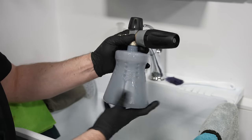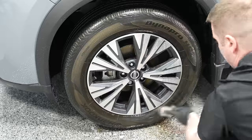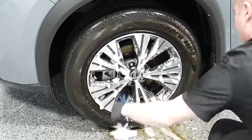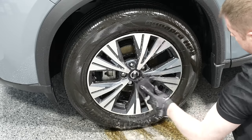I prefer to apply this on dry paint, however some prefer to pre-rinse before applying a snow foam - it's up to you. Use common sense: if the vehicle is caked in thick dirt and mud, you'll want to pre-rinse first and then foam. Also, before we start the foam stage, I usually start by cleaning the wheels and tires. You want to get that out of the way first because those are the dirtiest parts of the vehicle.